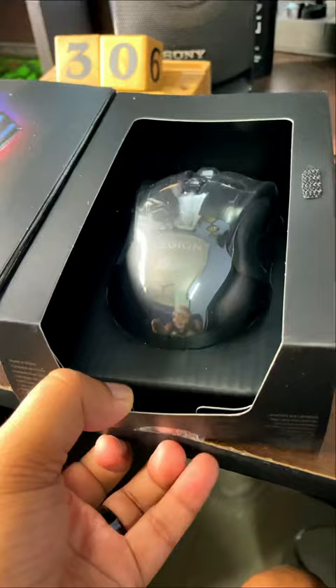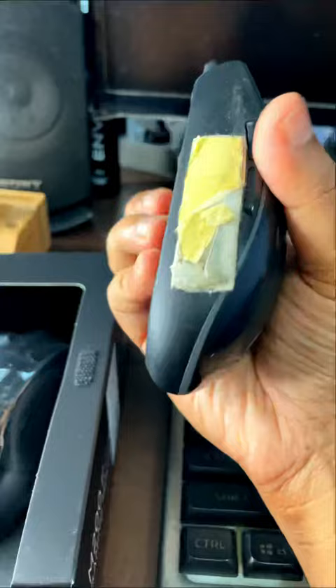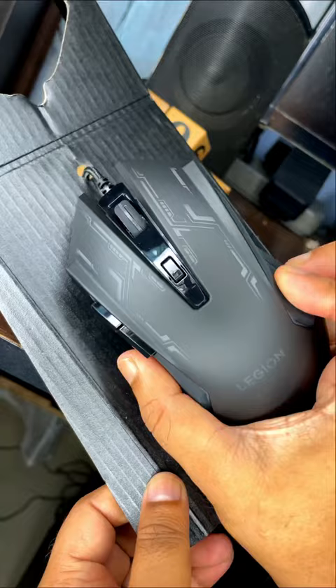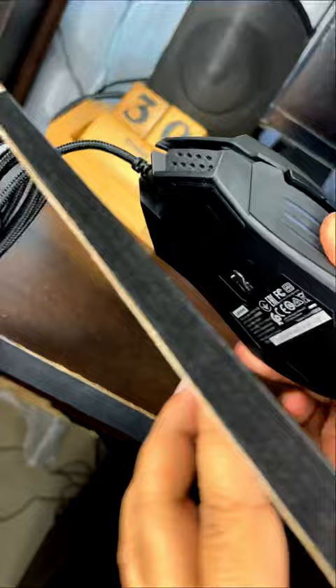Currently I was using this mouse, which is expensive. It's a Logitech mouse and it has a disconnection problem. I've been using it for 2 years. So that's why I ordered a new mouse. You can see this mouse — there's no review video of this yet. I want to share it with you.